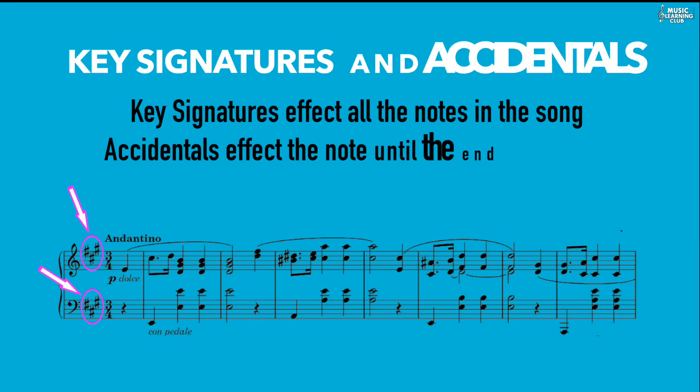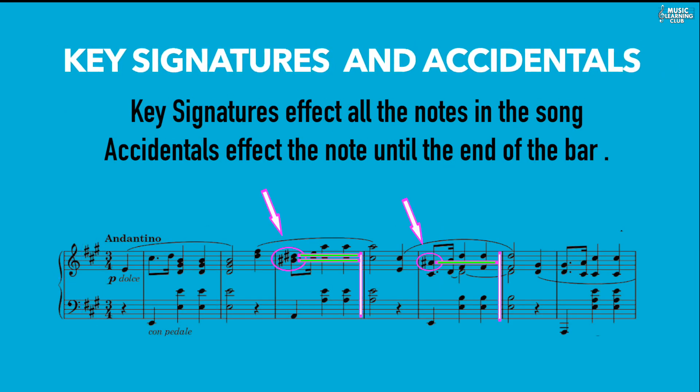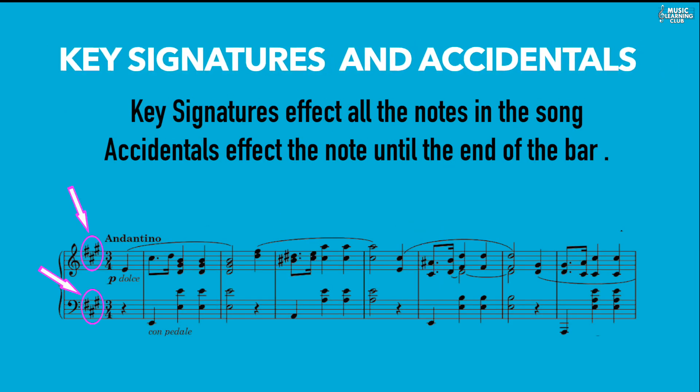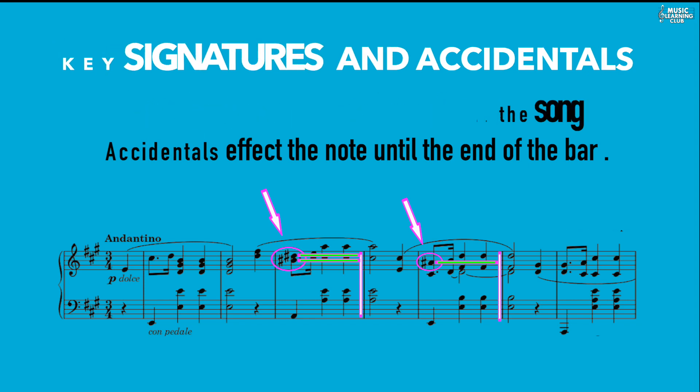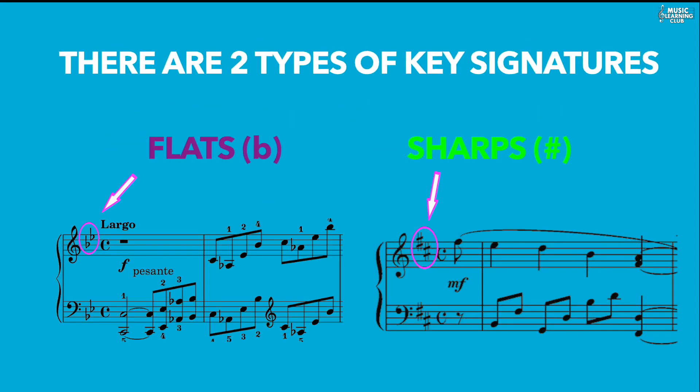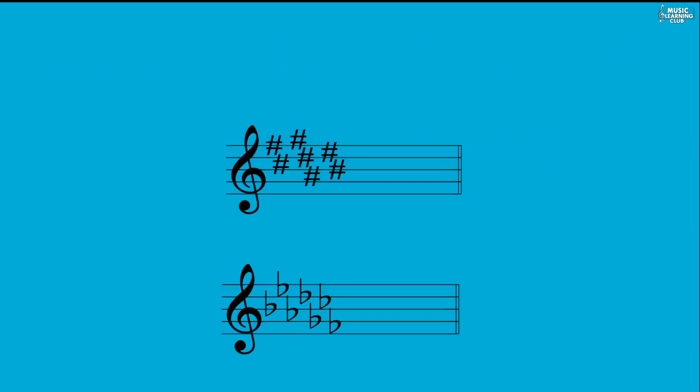Key signatures and accidentals are different. Key signatures apply through the end of the song, but accidentals only apply to the corresponding note in a bar through the end of that bar. We have two types of key signatures: sharps and flats, and there are seven sharps and seven flats.